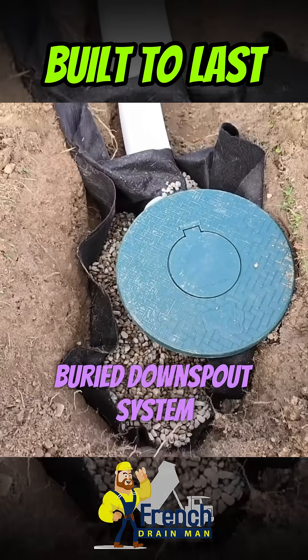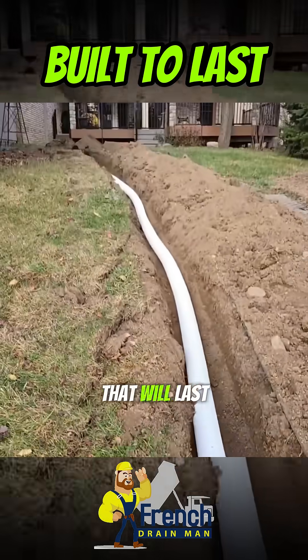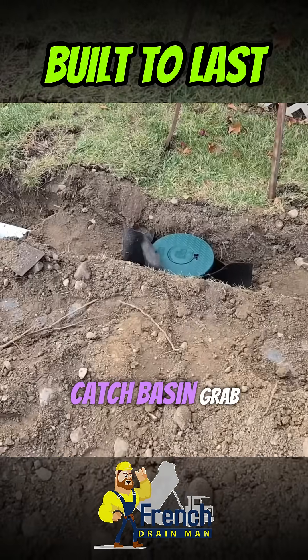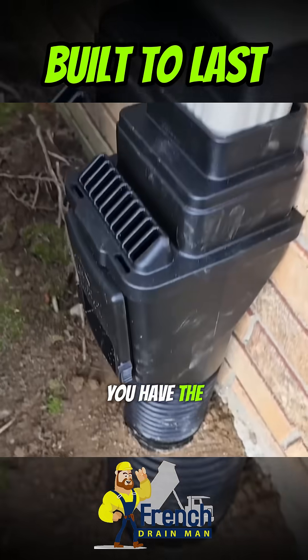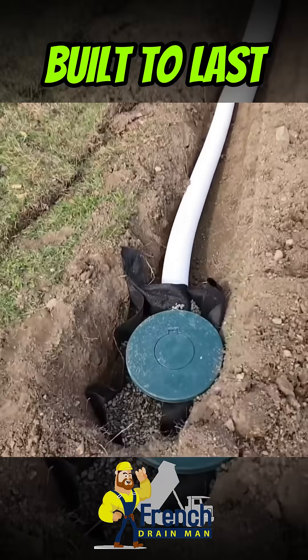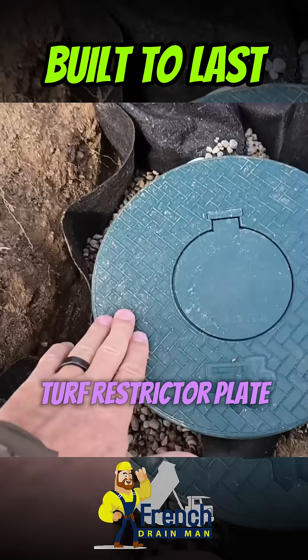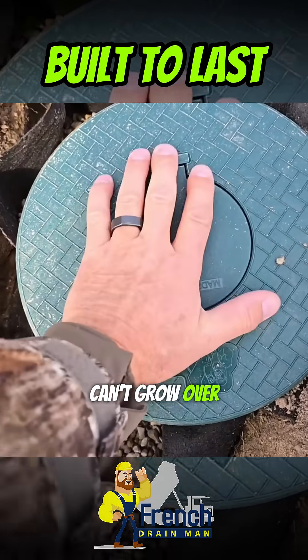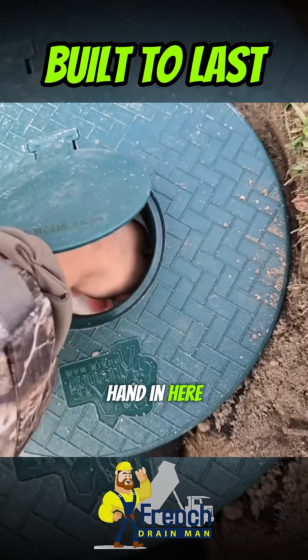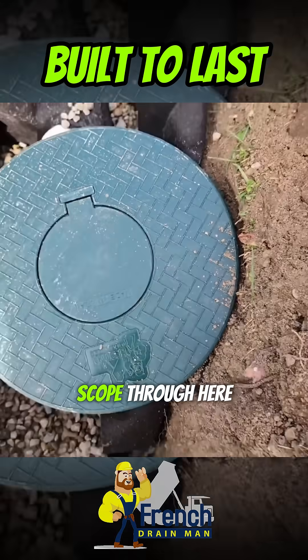This is how you build an underground buried downspout system that will last forever. Right here you can access it. You have the catch basin grabbing the shingle gravel, the leaf filter gutter adapter, and a pop-up emitter with a turf restrictor plate so the grass can't grow over the door that emits the water. You can get your hand in here — I can get a camera and run a scope through here.